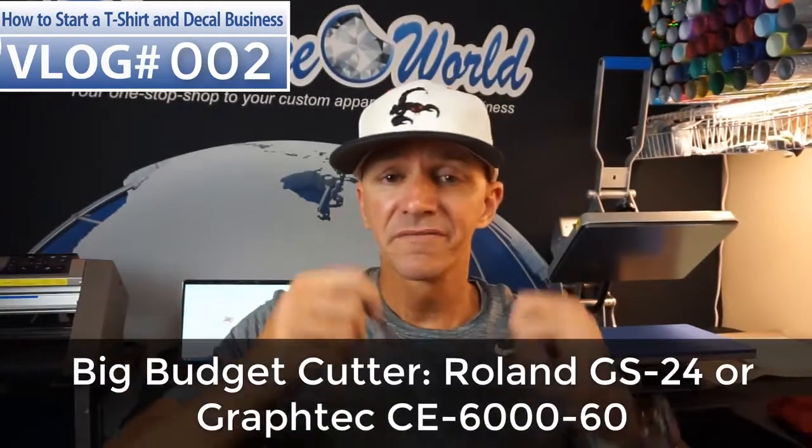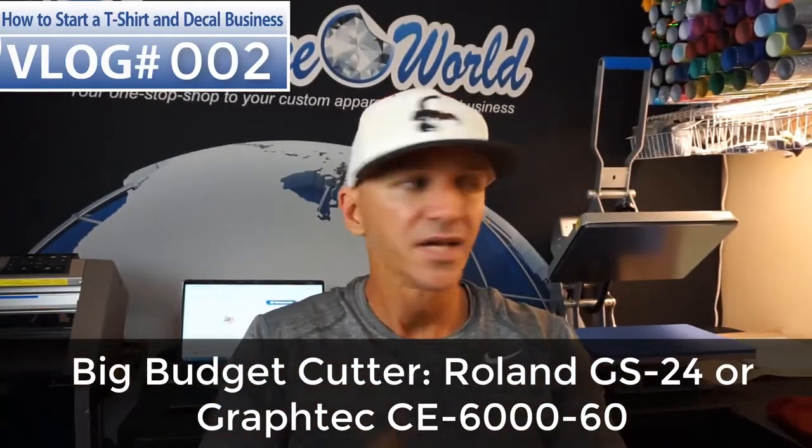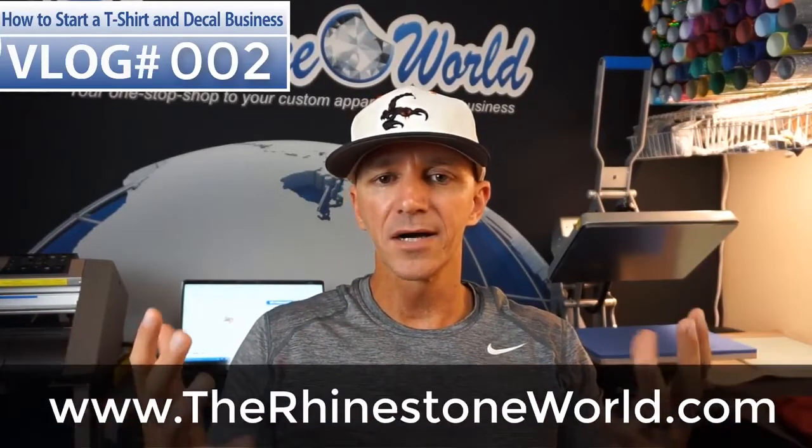Now, if I had a $5,000 budget or were going to get a loan, I would say Graf Tech or Roland — flip a coin, they're both awesome, can't go wrong with either. And then the 16x20 Hotronix Autoclam — those would be my picks. All of those products are of course available on our website at therhinestoneworld.com.